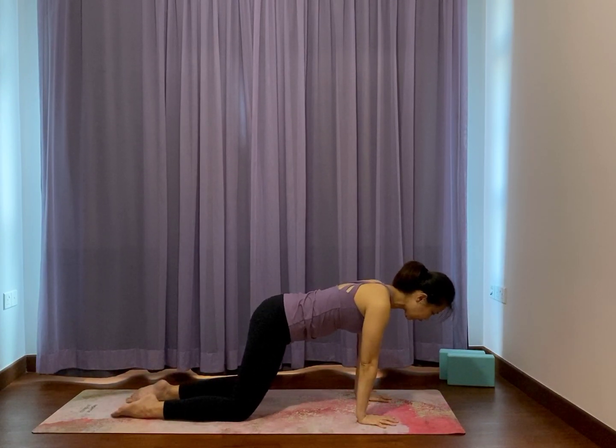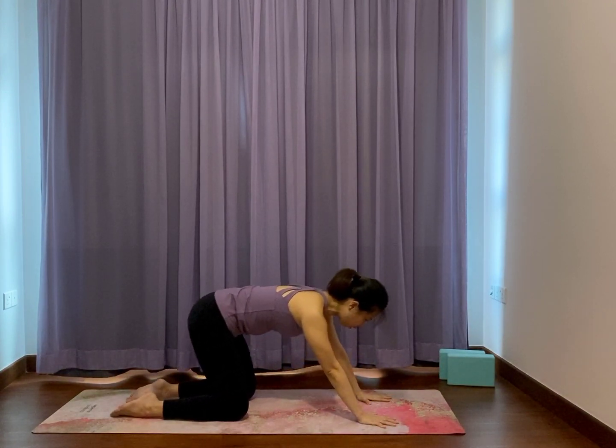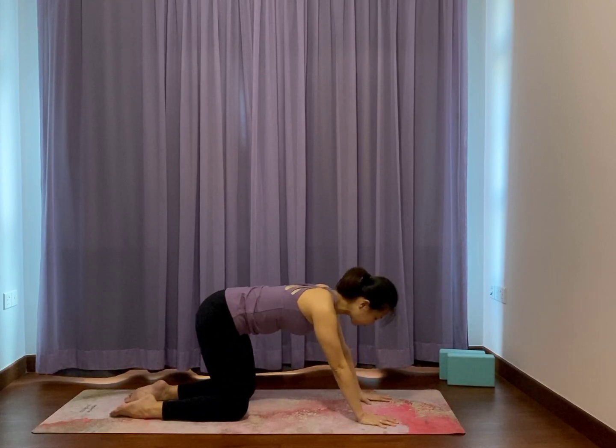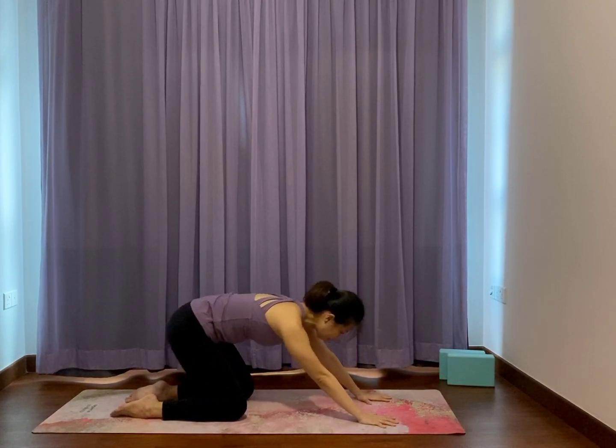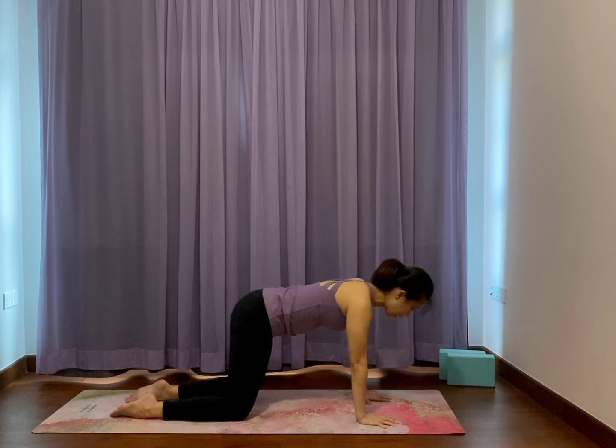Checking on your fingers pointing forward, toes pointing back. Shift the shoulders forward as you push down your hands. And shift back lightly. Shift forward — relax the jaws, broaden the collar. And then pull back. One more time — over staining palms, you broaden across the chest. And then sit back.